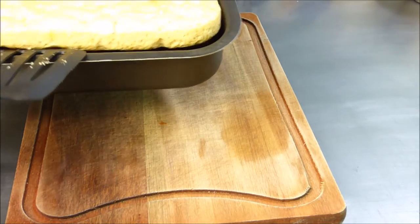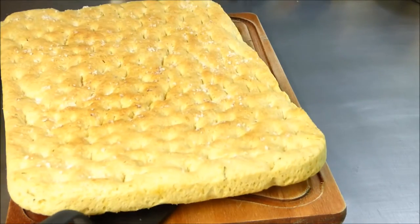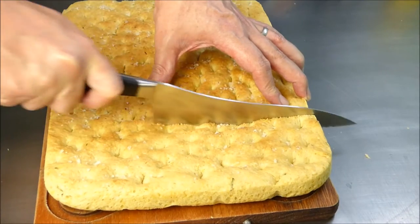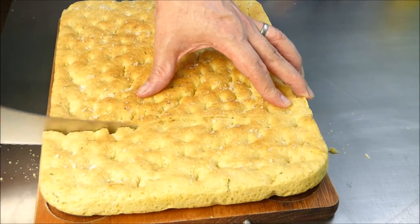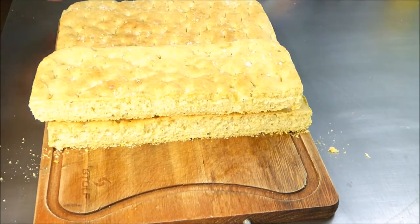The focaccia was now for 50 minutes at 480 degrees in the oven. Doesn't it look beautiful? I will cut it up for you — it's really a pity you can't smell what I'm smelling. Olive oil, rosemary, fresh bread. Really awesome. It's fluffy, it's soft, it's just perfect.